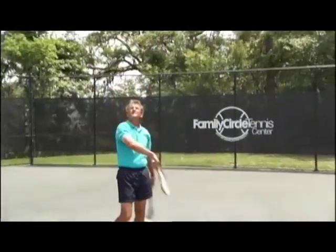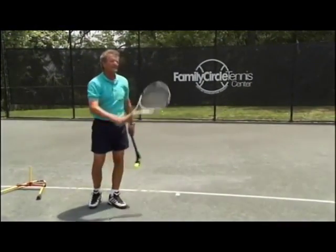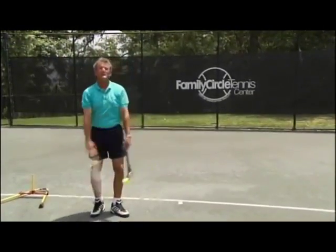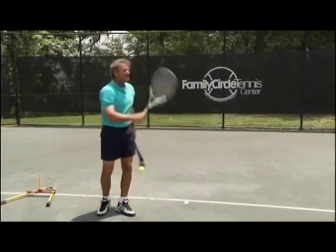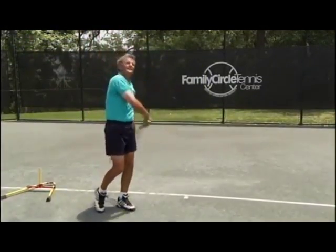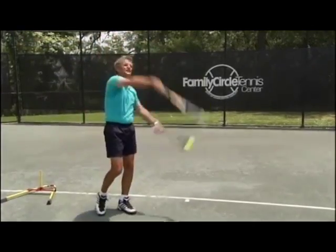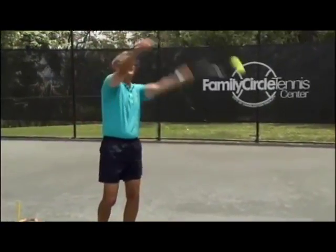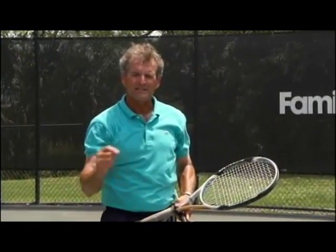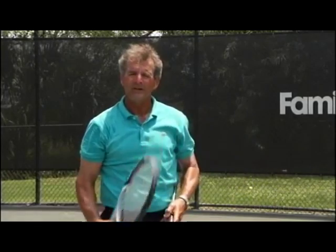Toss, finish, look and be on balance. Practice this repeatedly and then speed it up and start to get a rhythm. Notice where my eye is after contact — I'm on balance. Now notice if your eye moves forward, you will lose your balance and lose your coordination to some degree. This is something you can now work on at home, take to the courts, and start practicing right away.